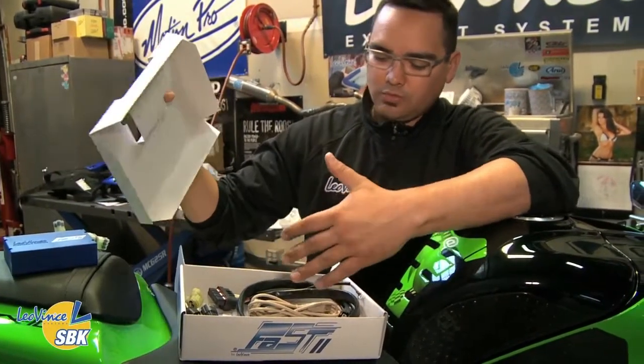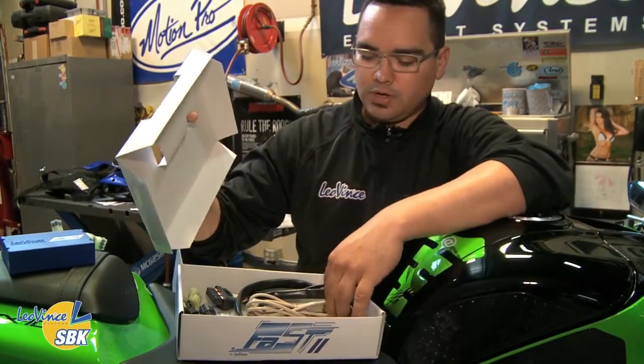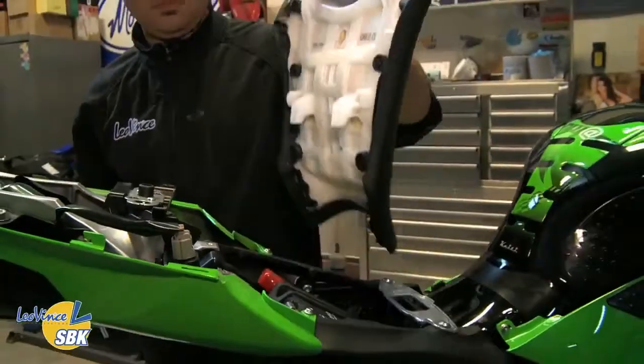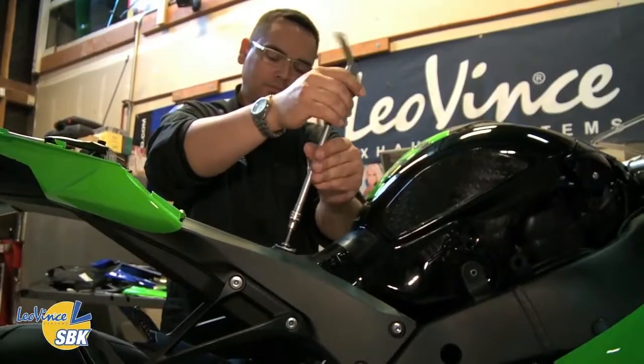Just go ahead and mount the harness, route it through the bike, plug it into the injectors and you're ready to go. The first step is usually to take off the passenger seat, take off the rider's seat, and usually remove the tank. You don't always have to — you can prop it up — but I usually just like to remove it. It gives you more space to work.